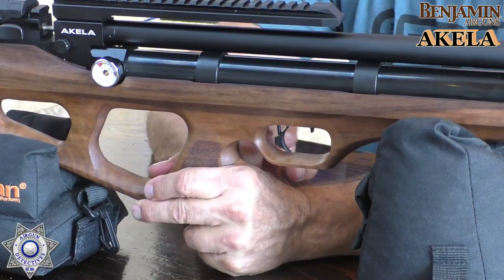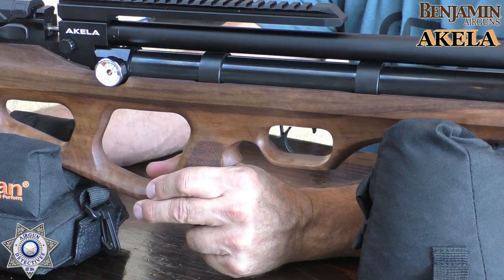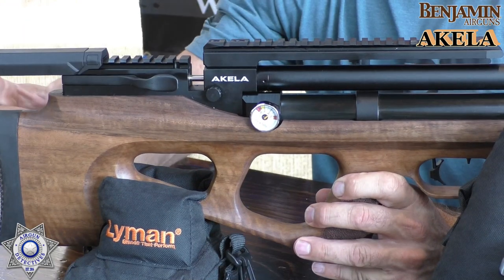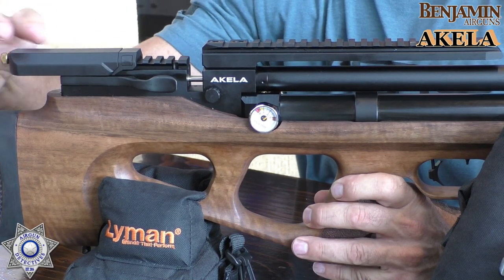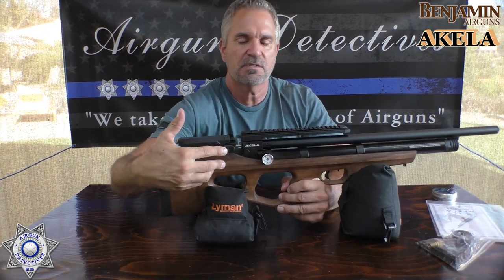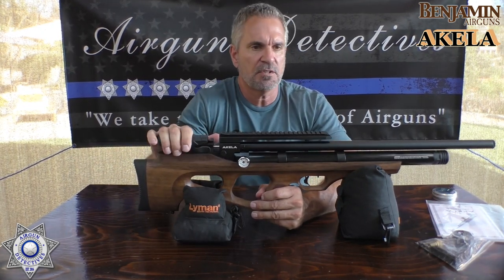It's got a two-stage trigger. From what I can see, you can adjust the trigger shoe for height and angle, so you can customize it for your own finger and liking. Back here you have an adjustable cheek rest — push the button and it slides back so you can rest your cheek, and you can also adjust the height. The gun is pretty much ambidextrous, with the exception of the lever being on the right side.